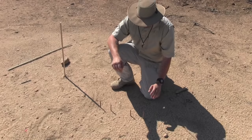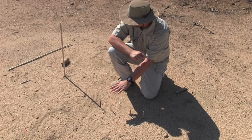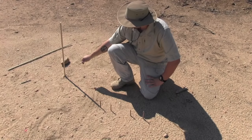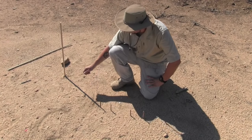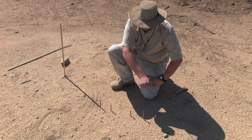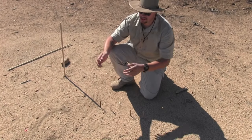Earlier I talked about having a nice flat surface and being in the open with no shade — now you can see why. You want that line to be very straight, and if there are a lot of ripples on the floor or a lot of rocks, that's not going to give you true east and west because the shadow will be shifting.